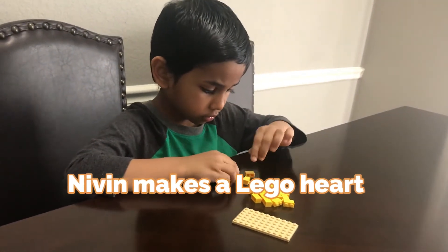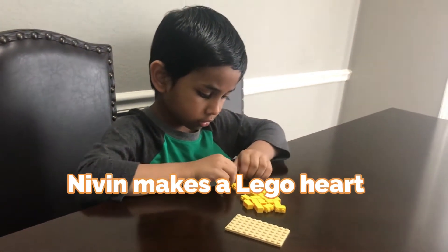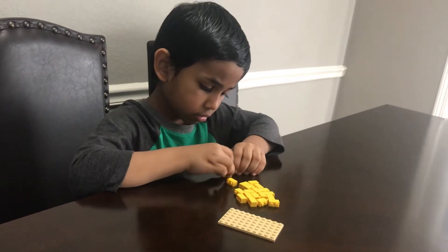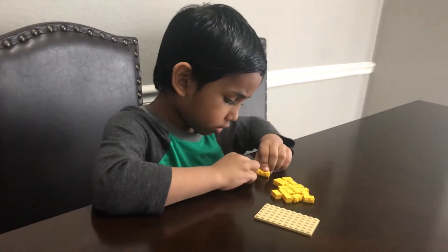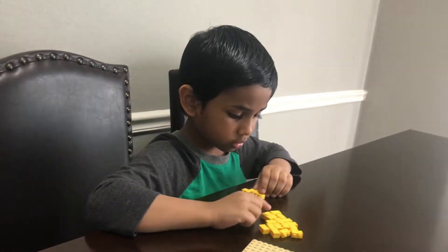Nevin is going to make a Lego heart today. For this project, he needs 20 2x1 bricks.